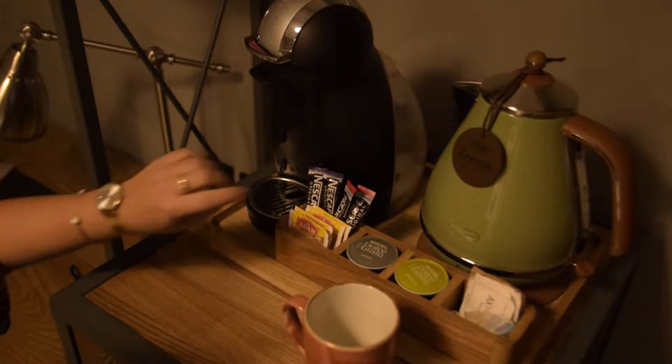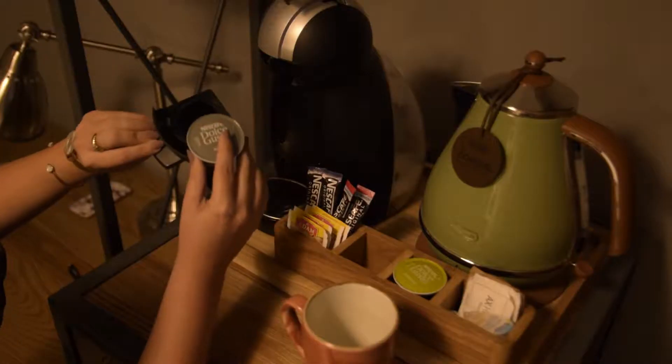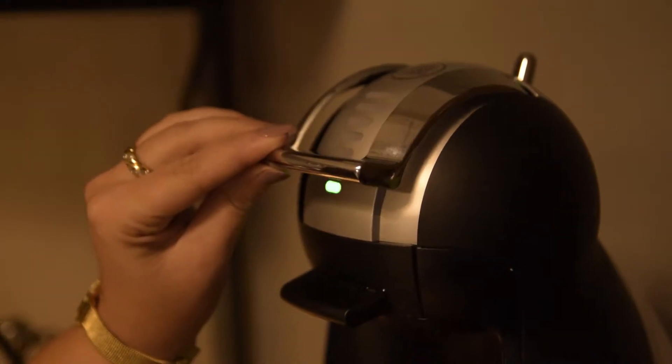Before operation, make sure that the back container is filled with water. Check the capsule water level before inserting it into its slot and push the locking handle down.